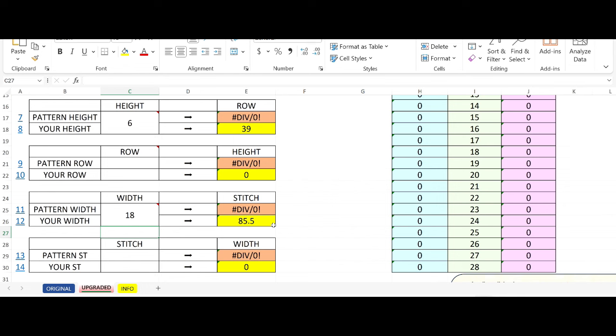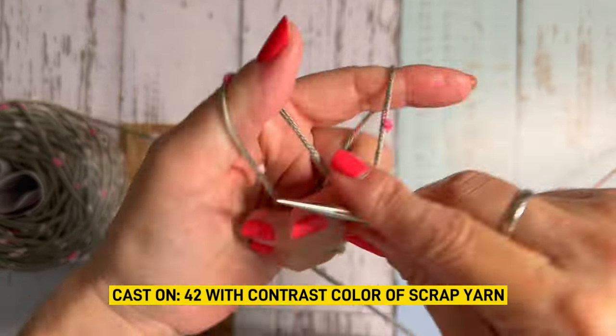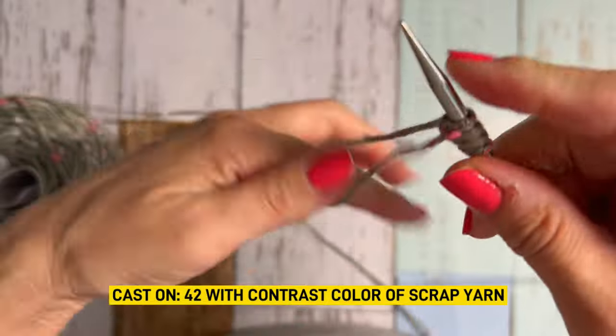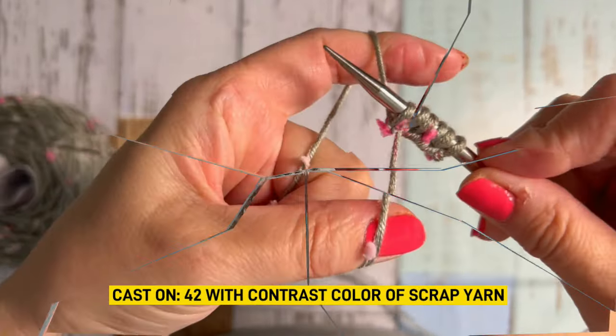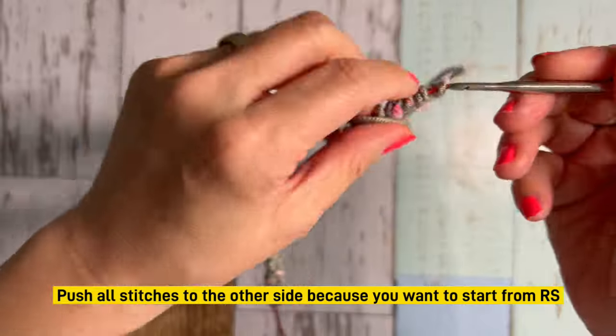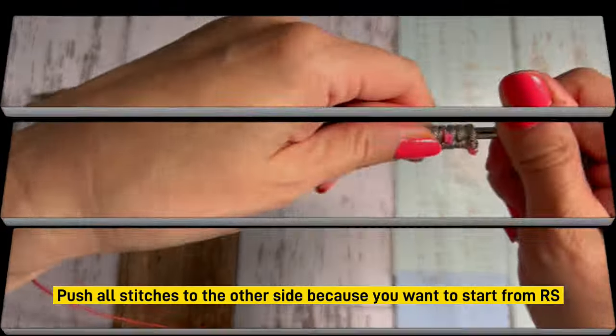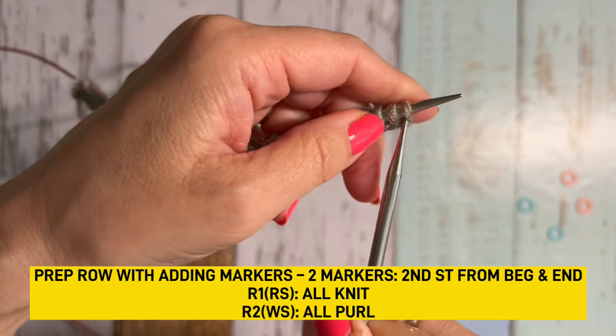So that's what you need to know. For now, I have to start with my cast-on number of 42. Let's move on to the actual knitting. Cast on 42 with scrap yarn. I want to start with the right side, so I'm using scrap yarn. Whenever you finish the cast-on, tie the yarn on and move to the other side so I can start the right side.